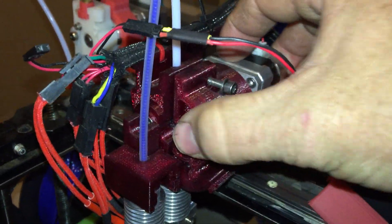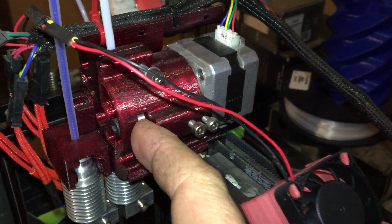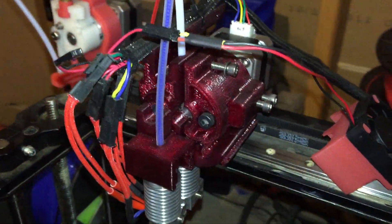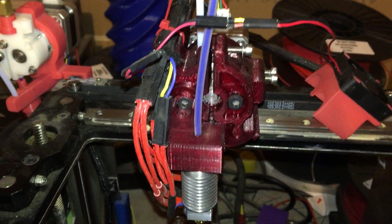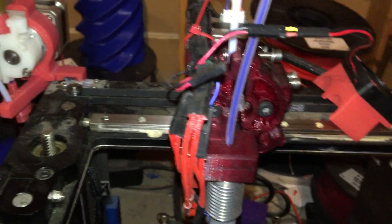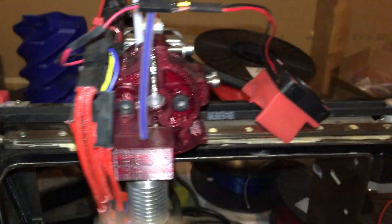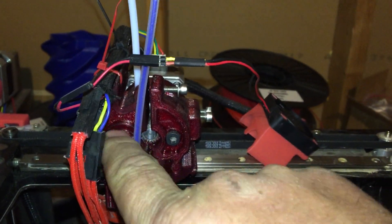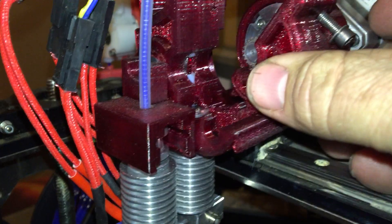I do have a backing bearing on the gear to try to take some of that compression sideways off of the gear. And then there's the other bearing — the original one that we usually have back there behind the filament, which you can see.